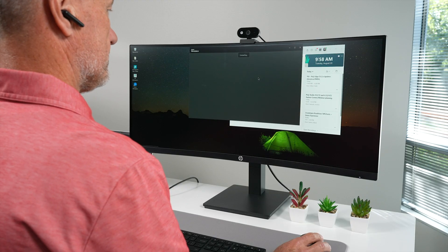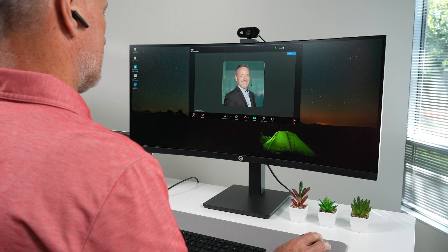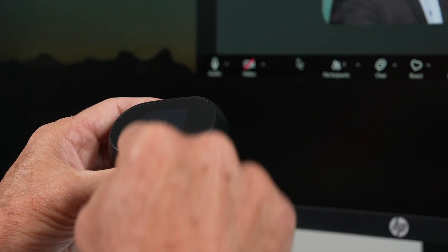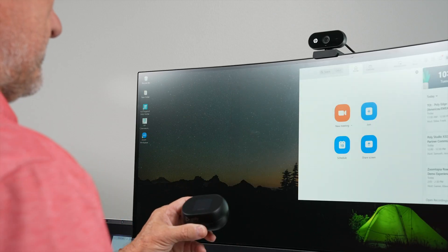When using your Voyager 360 earbuds or Surround AD series headset, you may now interact directly while in Zoom calls to answer a call, mute, and hang up with a simple button press while at your desk or moving about the workspace.